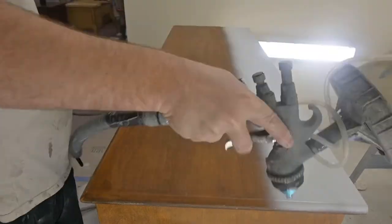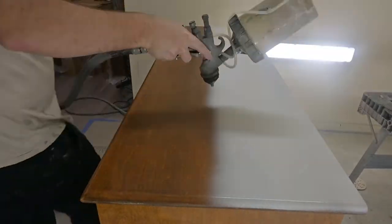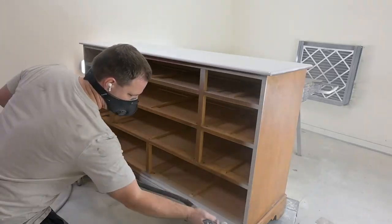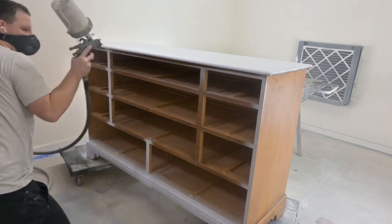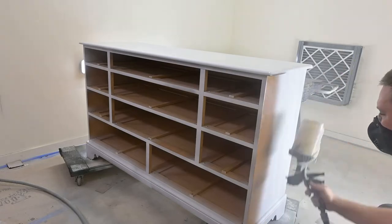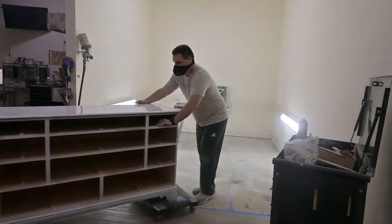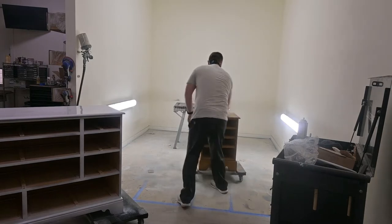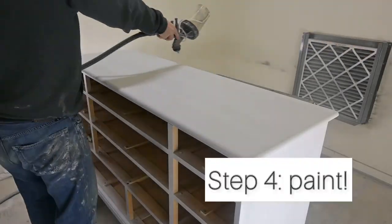Now we're moving on to priming the dresser top, and we like to remove all of the drawers to spray — we just think it makes it easier to get the frame. And we're using our rollers to roll our pieces in and out of the spray booth. Highly recommend some rollers.